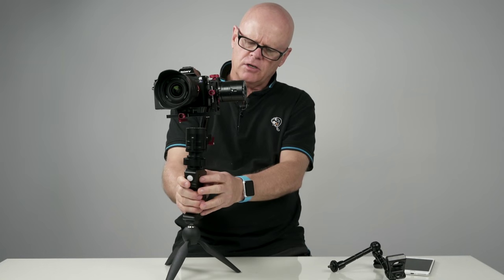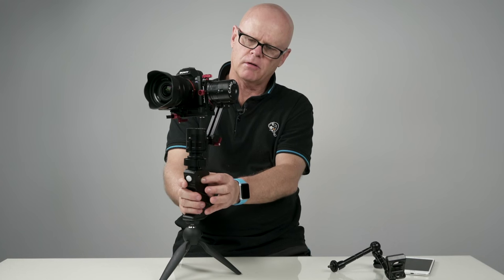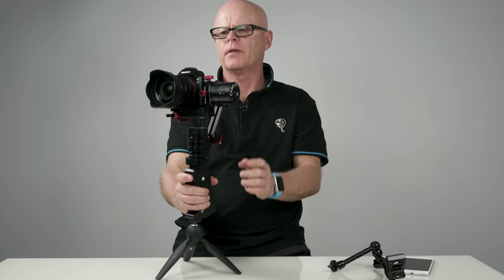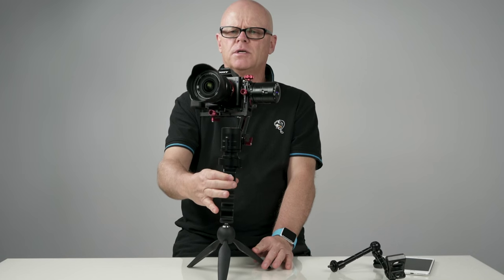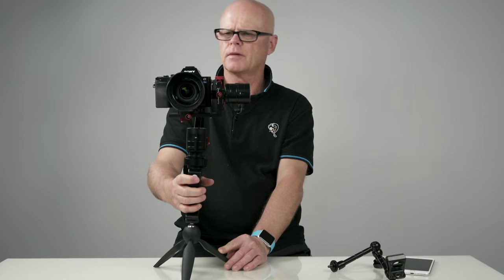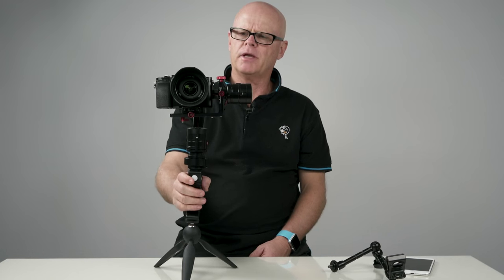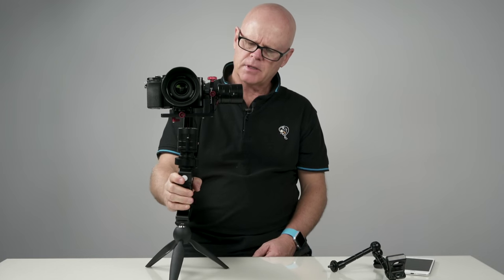So I'll turn the unit on. To turn it on, all you do is just hold this here, and that will then beep. There we go — it's come on. Now there's a green light at the back that will come on to show you that it's actually balanced. Now the joystick can be used to move it up or down, whichever way you want to go. It can also be used just like a tripod — it just sits there really, really steady. It's perfectly balanced.